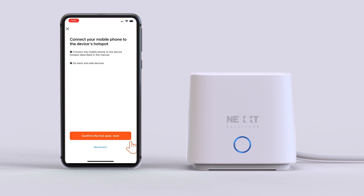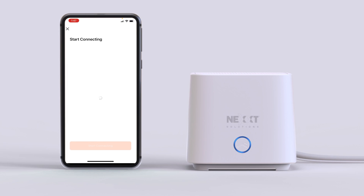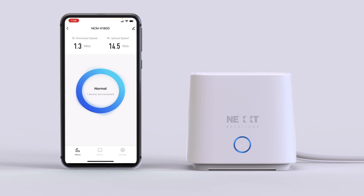Wait a few moments for the app to search for and connect the router. When the router has been successfully paired with the app, click Done. With this, you have learned how to physically install the Bolt True Mesh Router NCM-X1800 and connect it to the Next Home app.